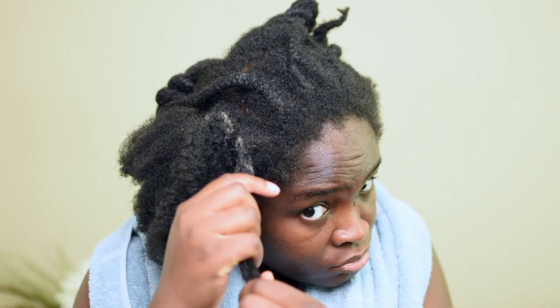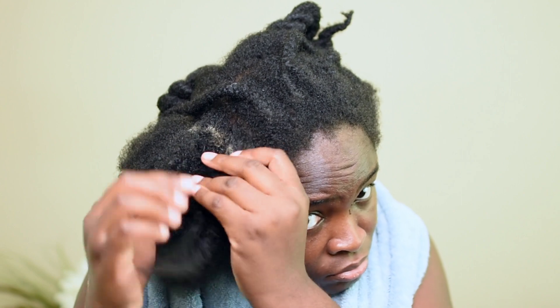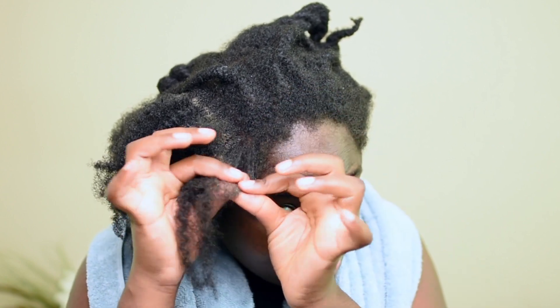Now we've gotten to the root of the braids and as you can see there's quite a lot of buildup, which is to be expected because I've had them in for such a long time. I've reached a spot in the cornrows where I would encourage everyone to be a little bit more gentle, just because right where the buildup is located it's very heavily tangled. Carefully separating the strands and taking out the knots would go a long way in saving you from experiencing heavy shedding.